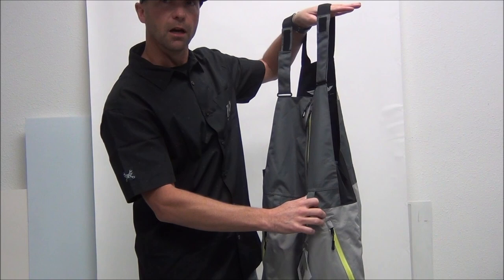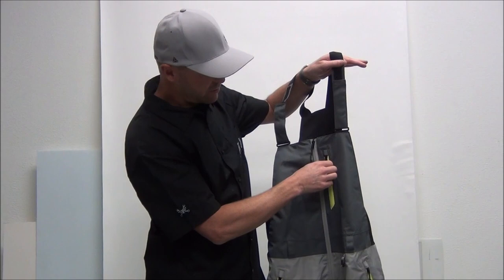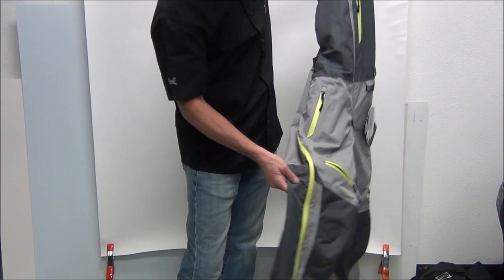We did leave belt loops on it. I'm a belt fan — I like wearing belts so I can run my suspenders very loose and have the bib or pant hang more on my waist than on my shoulders. So it has belt loops, waterproof zippers, a little pocket on the chest, hand pockets, and thigh vents with the cool vent material behind them.